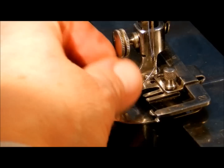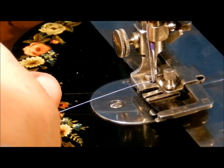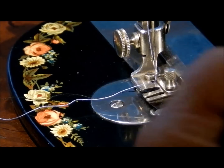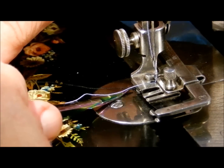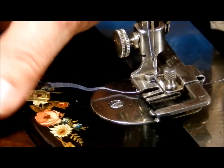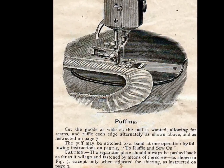Then bring your top thread down underneath. I do one loop — one stitch — and I've got black bobbin thread here. I'm pulling on that bobbin thread to bring it through. Grab that loop from underneath, pull it under, and we're all set to sew. Let's start with some puffing. Basically, puffing is using the ruffler to create a puff — like a puffed sleeve.